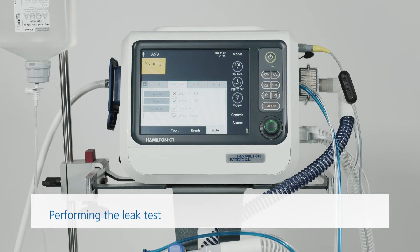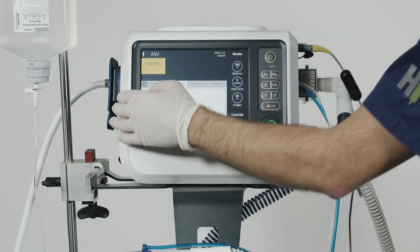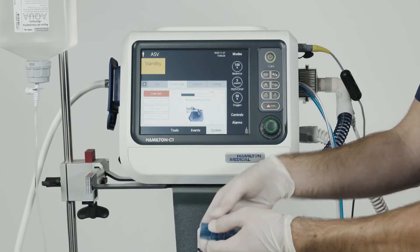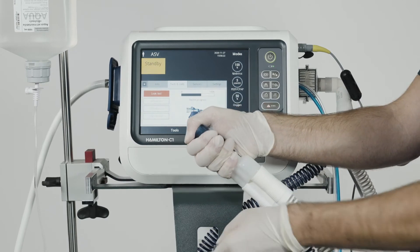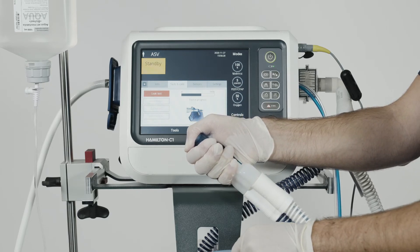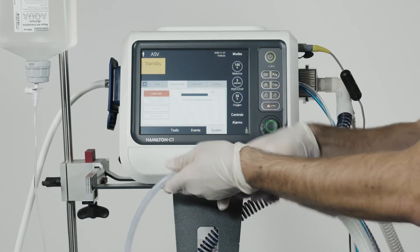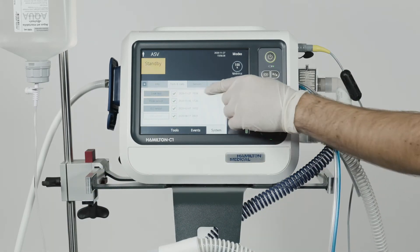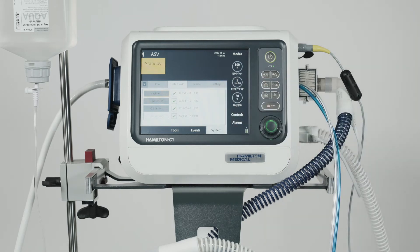The leak test checks whether there's any leakage in the patient breathing circuit. To do the leak test, choose this function and then follow the instructions on the ventilator. Wearing a glove is recommended for this test. When the message saying 'Disconnect Patient' appears on the screen, you should disconnect the test lung. When you see the message 'Block Breathing Circuit', block the opening. Once the leak test has finished, the message 'Reconnect Patient Set' will appear. Now you can connect the breathing circuit again. When the test has been completed successfully, a green checkmark will appear in the box.